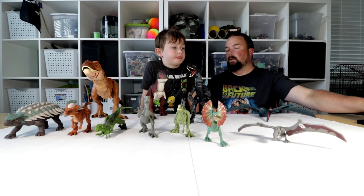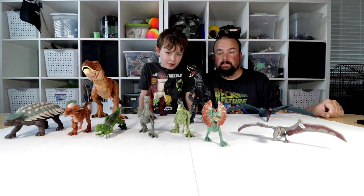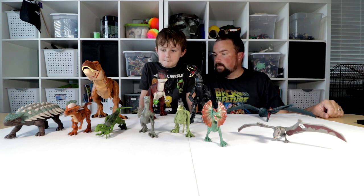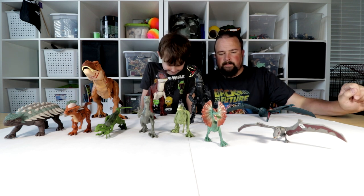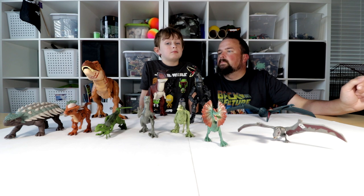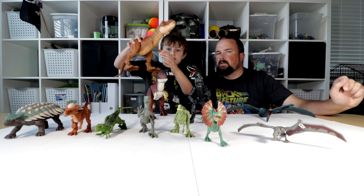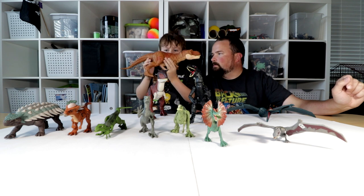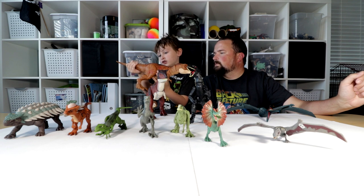Hey y'all. We have a very special video for y'all. This is your Jurassic World dinosaur collection. Which one do you want to show first? Let's go biggest to smallest. This is the newest member of our collection — or his collection. The Tyrannosaurus Rex.